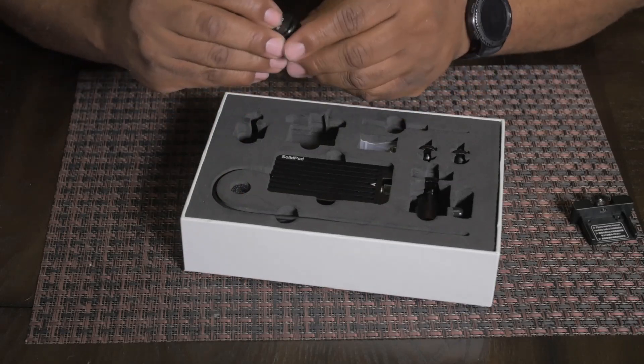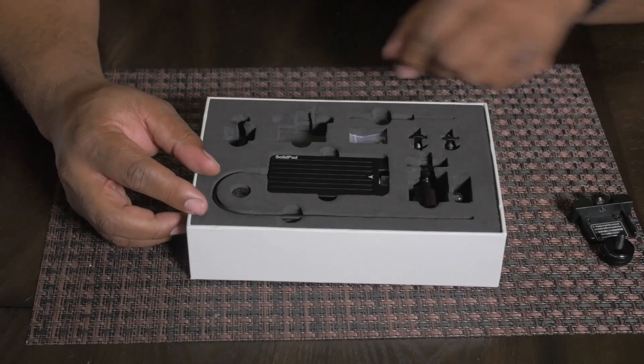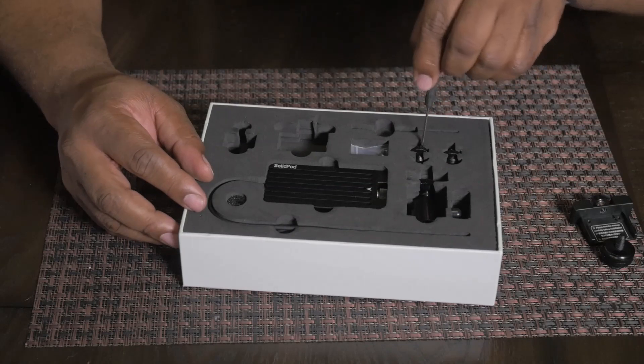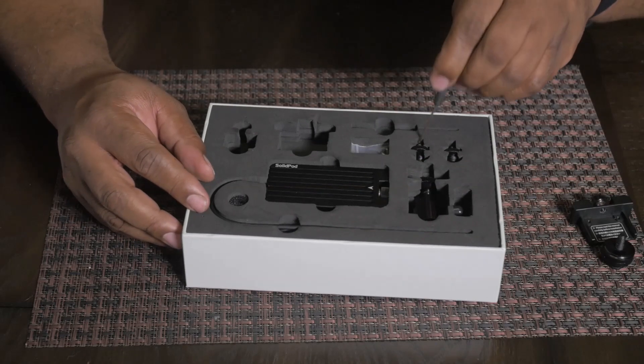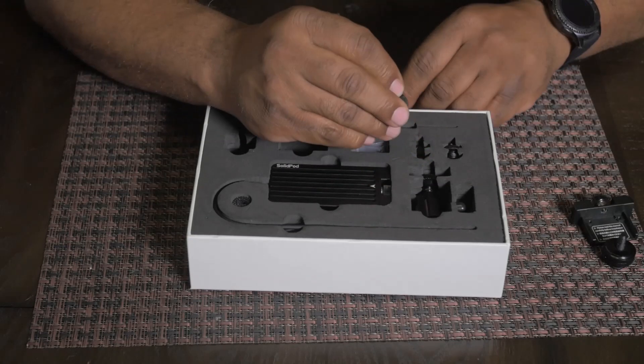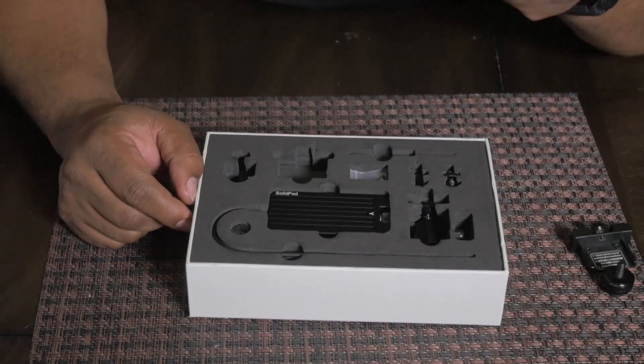We have another mounting accessory. We all know what these are — these are cold shoe, hot shoe mounts. Then let's use the tool. Right here — this is a quarter-20, double-sided quarter-20.